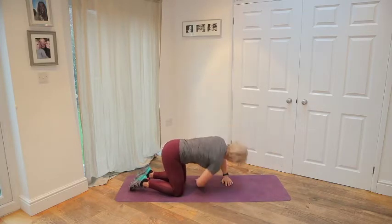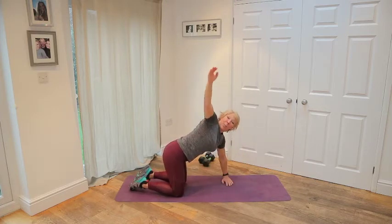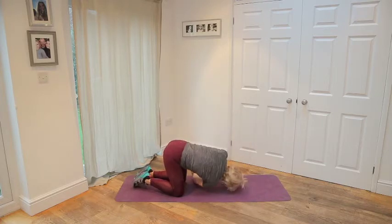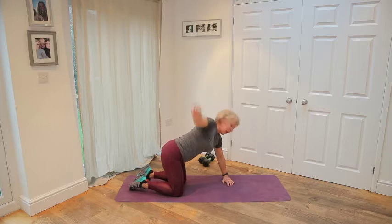And again, dive through that gap, stretch out, get some nice rotation and open up. One more this side. Reach through and open up. Other side.